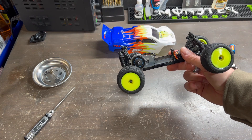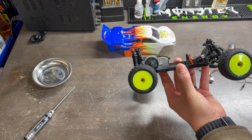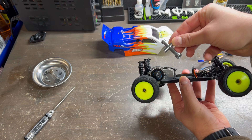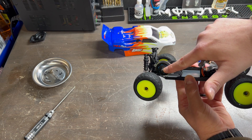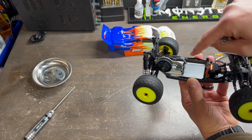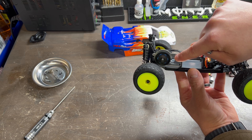Before we fit our new electronics inside, I am going to be placing on a new motor mount bracket. You can use your provided T-hex that came with your Losi Mini B or T and remove the slipper clutch nylon lock nut, and then also use your 1.5 millimeter wrench in order to take the remaining screws out.